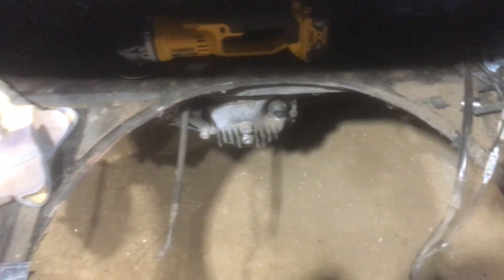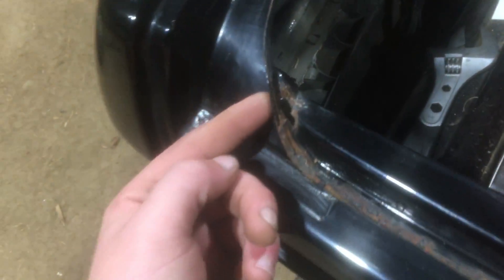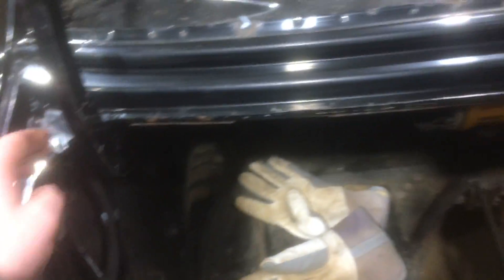I have these other holes on the side to do. These are visible from the outside, but they're not super terrible. Pretty much just have to find a filler for this for the spare wheel holder area. And then there's a few holes here on the trunk seal lip.